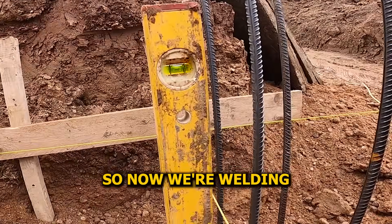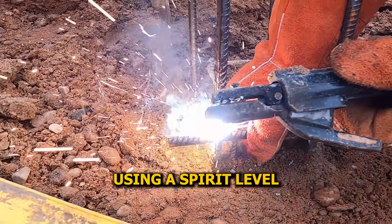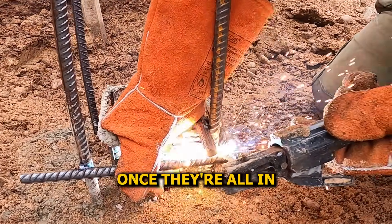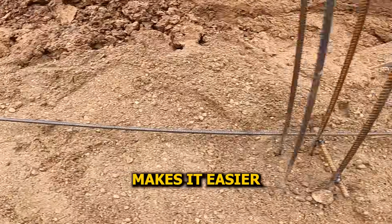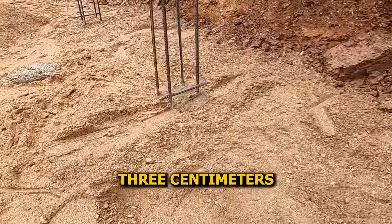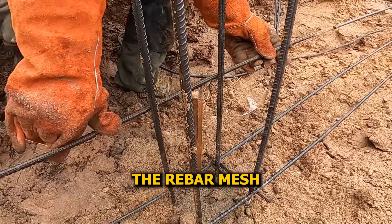Everything's leveled, so now we're welding 25 centimeter spacers onto the rebar rods we installed in the piles. Using a spirit level, we line each spacer with the axis strings to get perfect alignment. Once they're all in, we won't need the strings anymore — the spacers will show us exactly where the concrete wall edges will be. That also makes it easier to see where the mesh needs to go, so we can make sure the rebar stays at least three centimeters away from the wall edge. And once the spacers are in place, we can finally start building the rebar mesh.